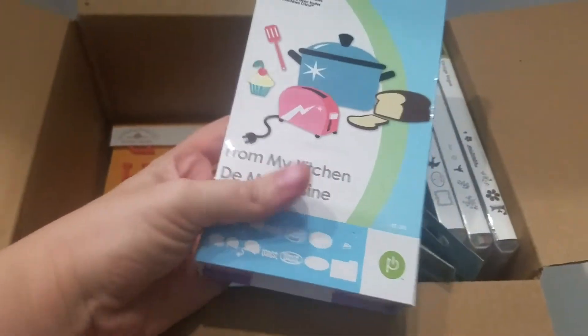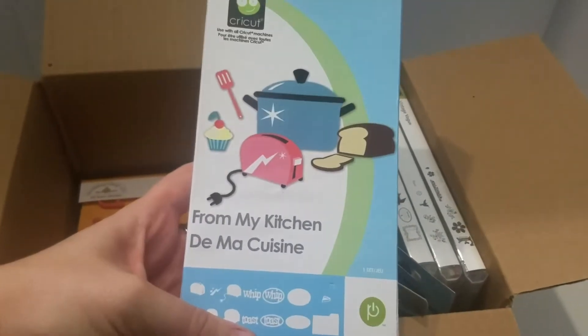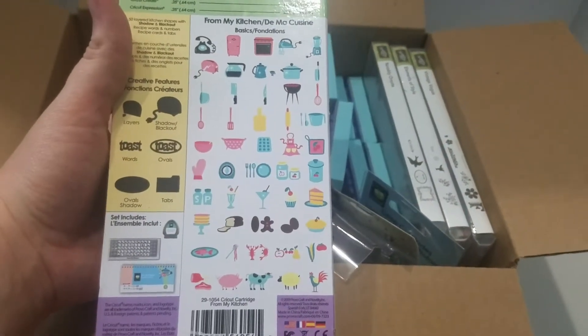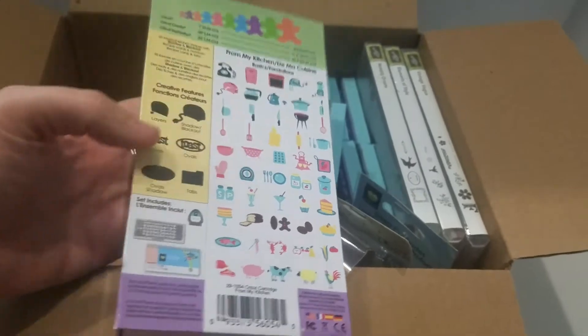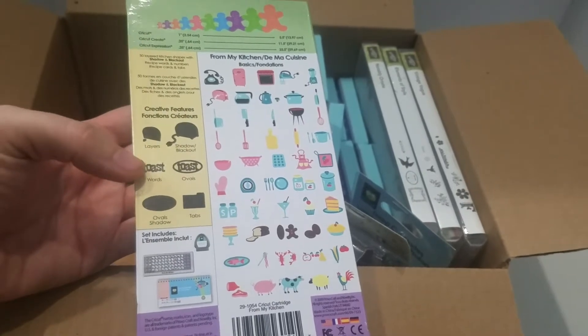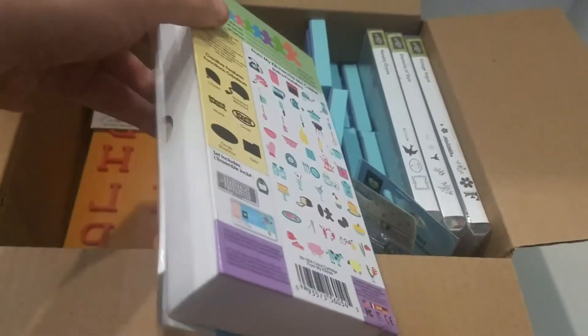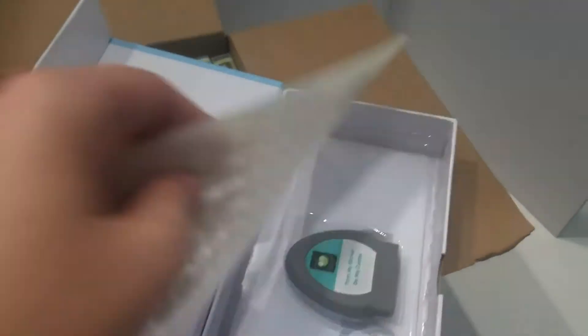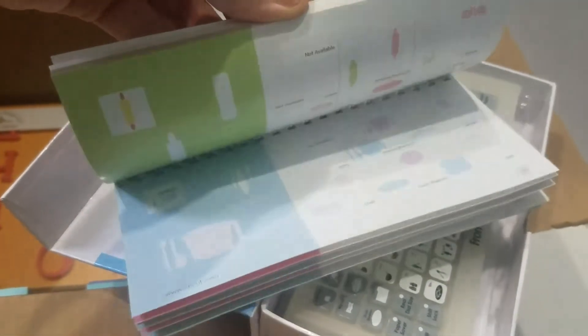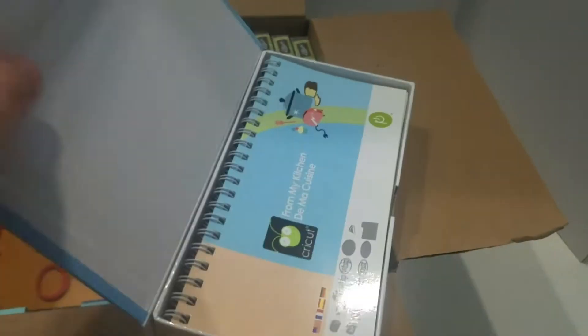The last cartridge is From My Kitchen, which I really do love. I just don't use my Cricut anymore. You've got lots of different images, plus tabs, index cards, labels, and stuff for different categories like dinner and baking. You can do a whole recipe album using this cartridge. I made one for my mom when I first started scrapbooking.